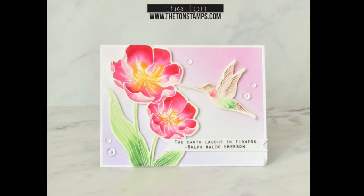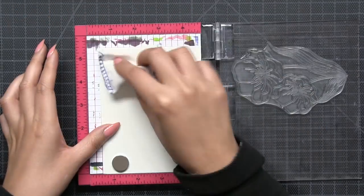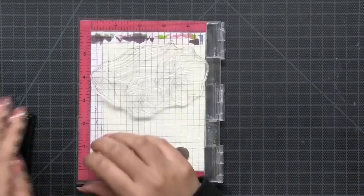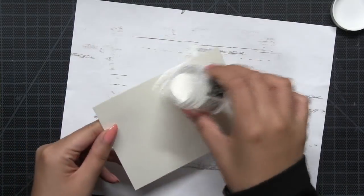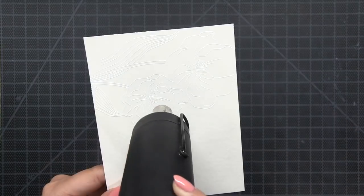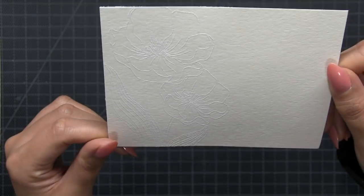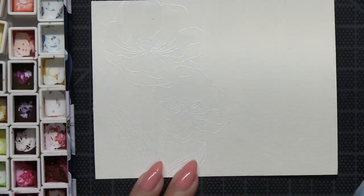Hey everyone, Effie here. Today I'm back with another video using our new Sweet Folk Hummingbird stamp set. I'm starting off with a watercolor panel — this is just regular watercolor paper, I'm using Canson XL 140 pound paper, and I prepped it with some anti-static powder tool. Then I stamped this lovely tulip cluster from our stamp set.